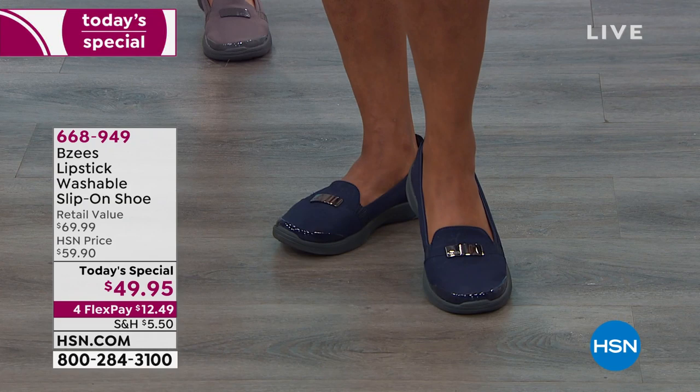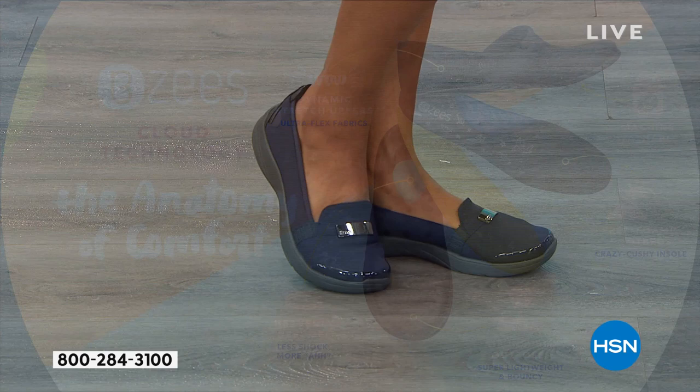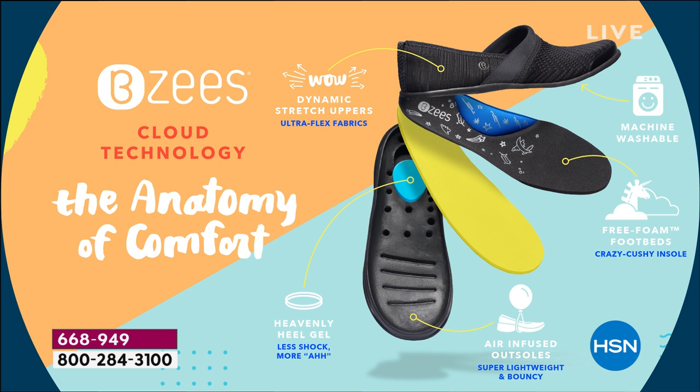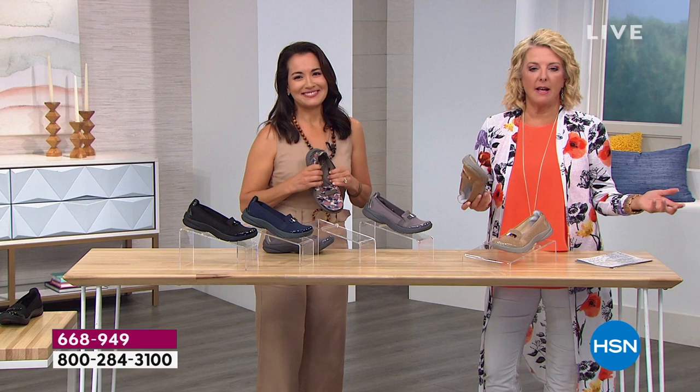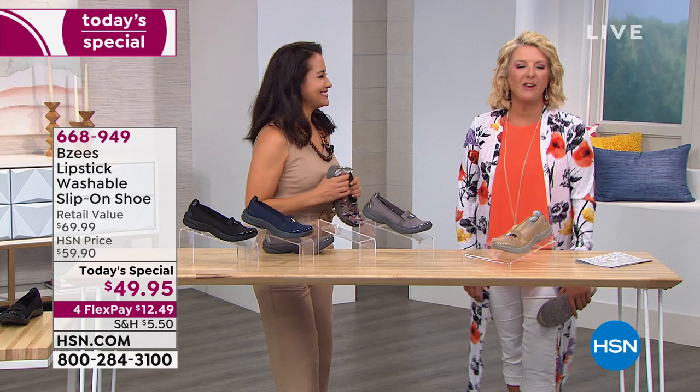Everything starts with your feet. If you make your feet happy, your knees aren't going to hurt, your hips aren't going to hurt. As we get older, your feet change and evolve. Part of our anatomy is to give you all of that comfort so you can get out and about — don't be sitting on the couch. No one wants to sit on the sidelines because their feet are killing them. What makes these phenomenal is you get the comfort, the support, the incredible arch, the padding. We've now had two callers who have five-plus pairs.